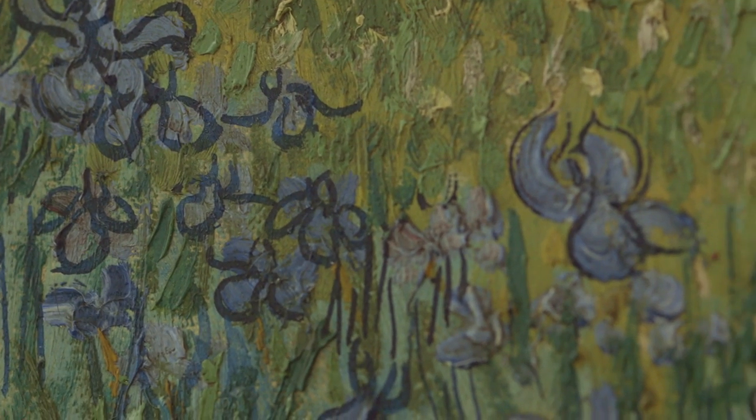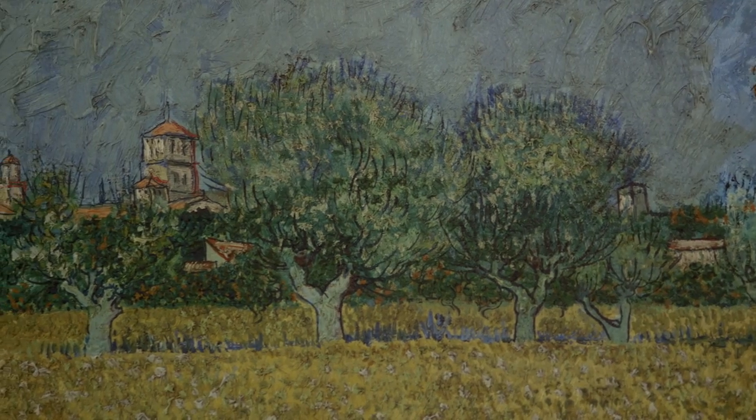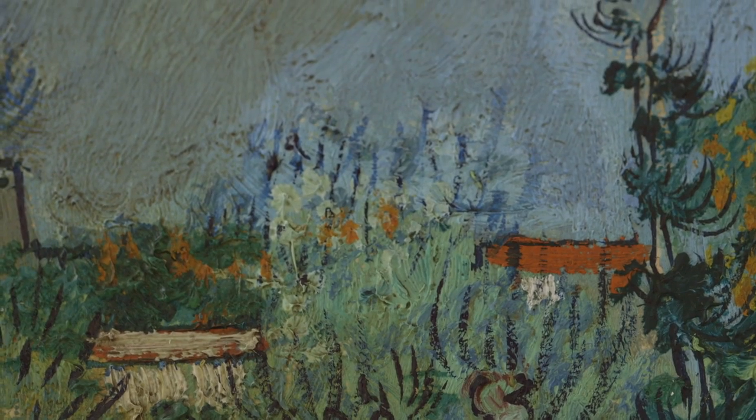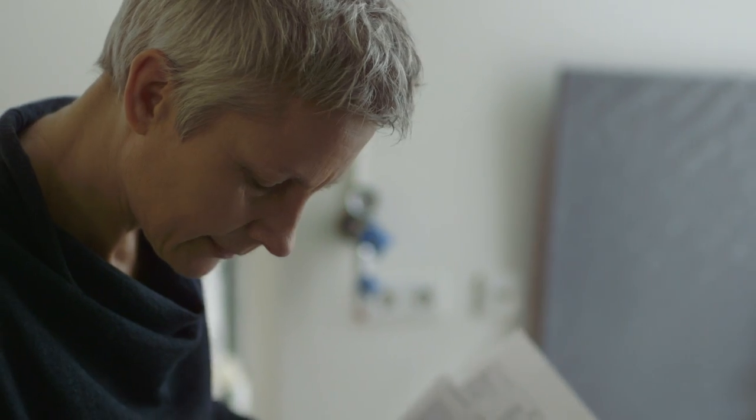We're looking at a view of Arles in the background — we can recognise the cityscape with fields and buttercups and irises in a ditch, which he describes as a Japanese dream.